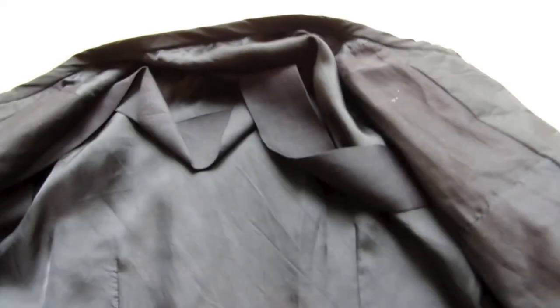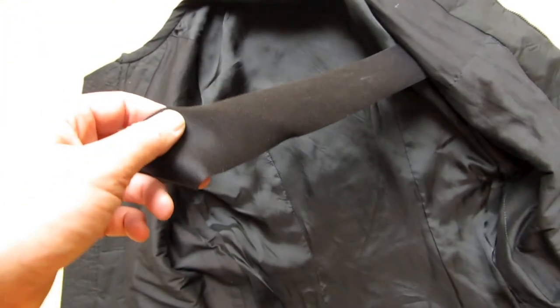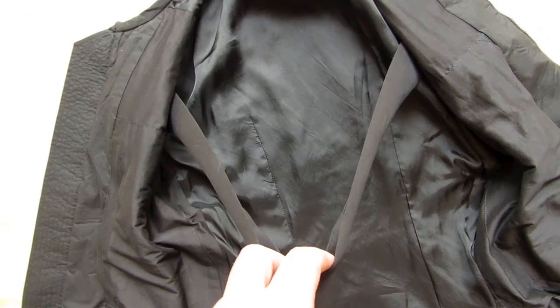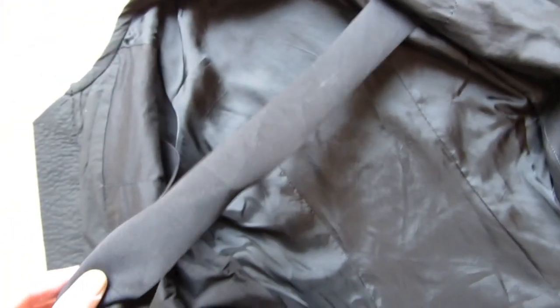Another feature which is unique to Rick Owens jackets is in the lining — there is a band which you can use as a shoulder strap, so you can carry the jacket over your shoulder kind of like a shoulder bag.